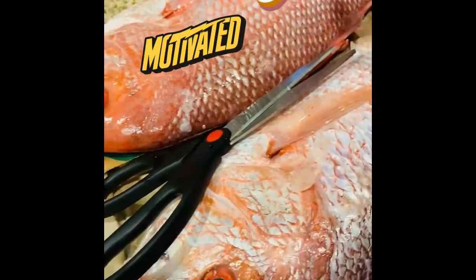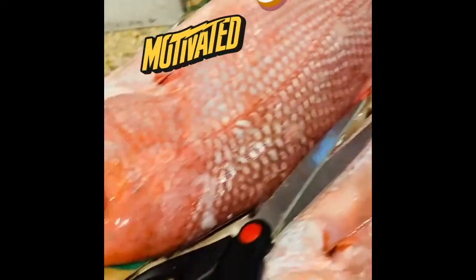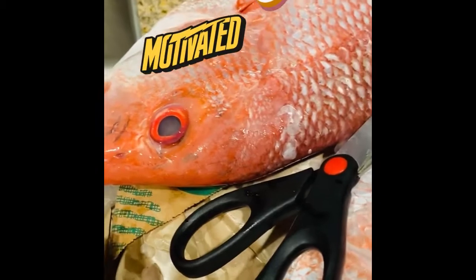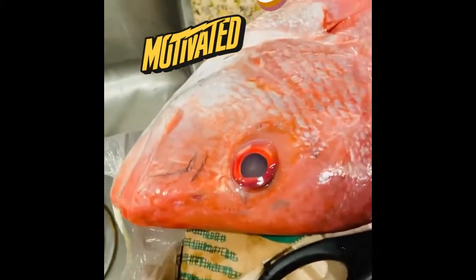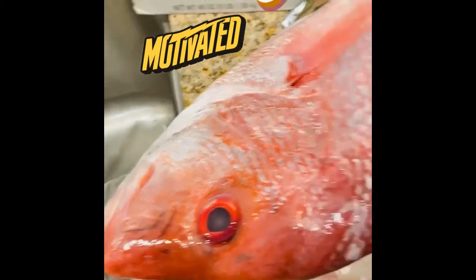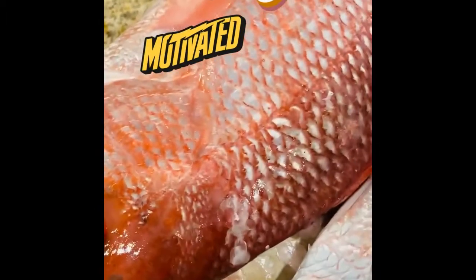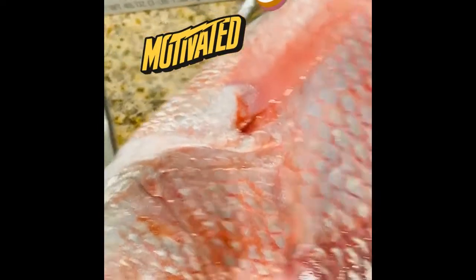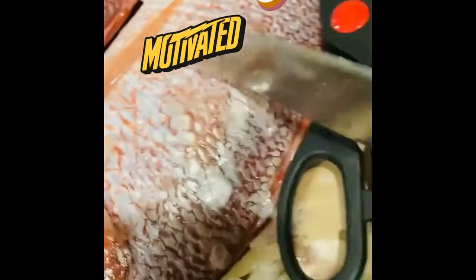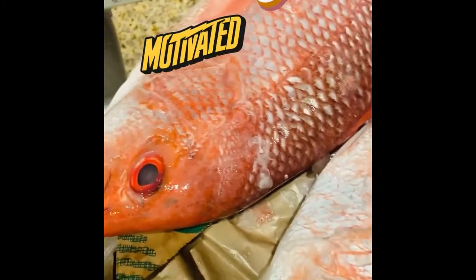I asked my daughter to get me some snapper — I feel like using the head to make a nice soup. But every time my snapper comes, it's unscaled, so I have to scale my own fish. I put it on the bone and was born in the countryside of Tobago, Argyle Village.